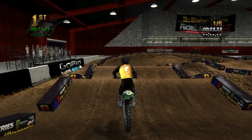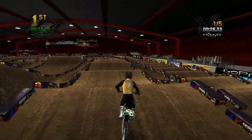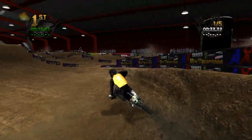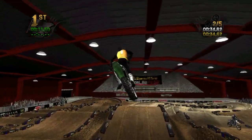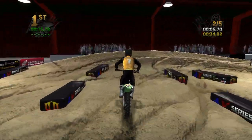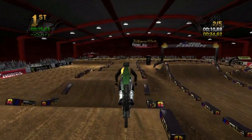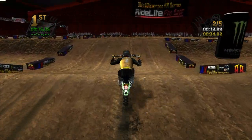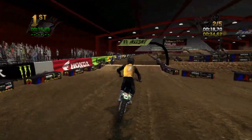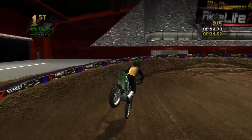Throughout these laps you'll see I struggle on some sections, such as these whoops, but in the next couple of laps you'll see me progress and get better at that section. Coming into this section, I chose a different line which is a triple and then double and then double. I reckon you could go triple and triple single, but that's going to need a faster bike. Like I said, this is the lap that I get free on — any faster and you go faster through those whips.